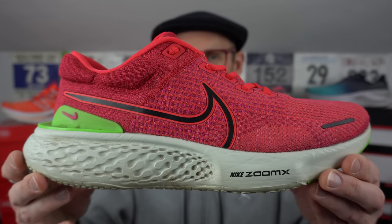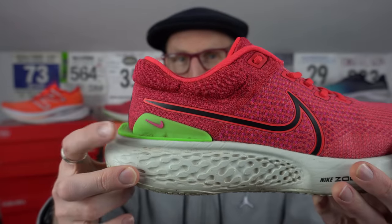I'm going to give this one three points for cushion, one point for stability, and a two out of three for versatility. You can run some faster paced stuff in it, but I don't think you want to do it for all that long. In terms of durability, this one's held up pretty well — I'll give it a score of two out of three. Even the outsole's been pretty decent; it's hundreds of miles into this one.